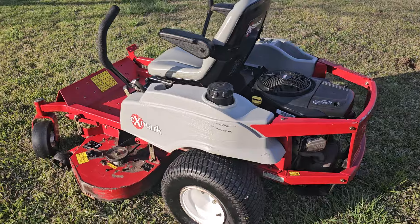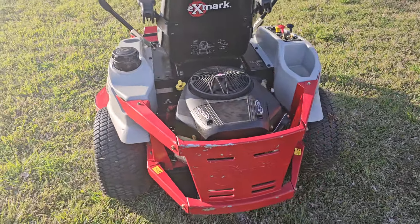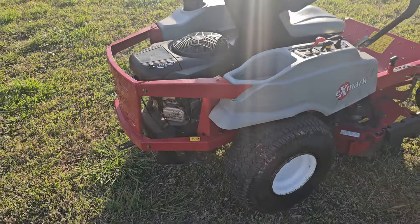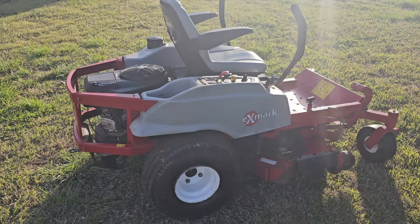Starts, runs, and operates like it should — nice smooth operating deck, spindles aren't rattling, motor doesn't smoke, anything like that. This has got the extended life series Briggs & Stratton motor on it, and I want to say it's a 24 horse when I looked it up, but not 100%.